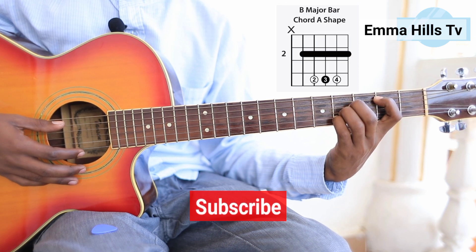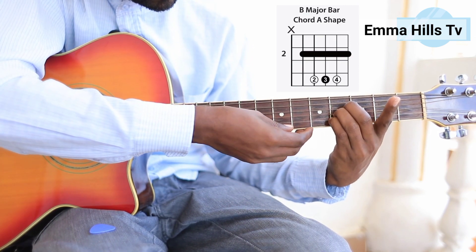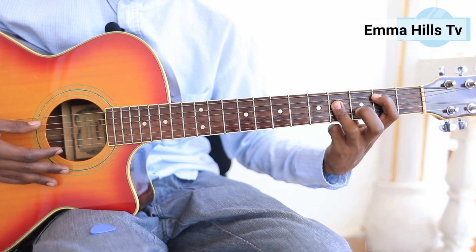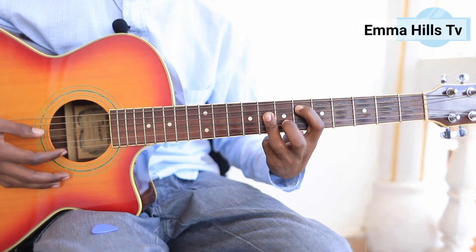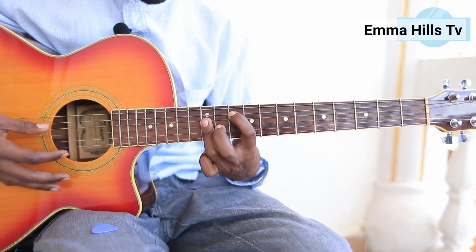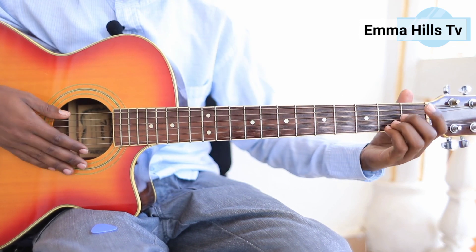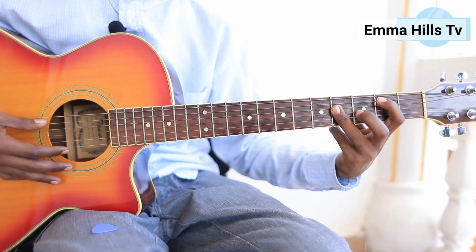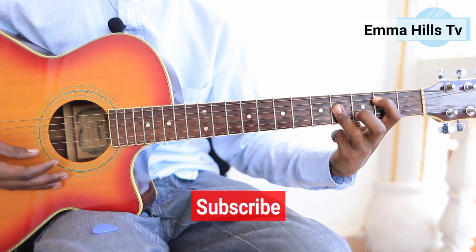If you go into power chords, you're going to find this approach very useful. As you go higher up the fretboard, the frets become smaller and smaller, so using this barre technique becomes beneficial. That's why I recommend learning B this way. Once you've gone through all seven chords, you go back to C.